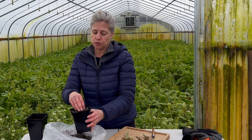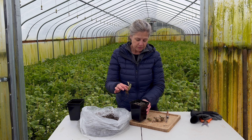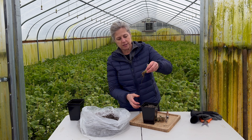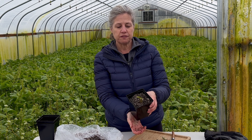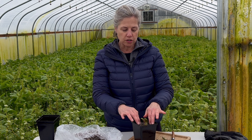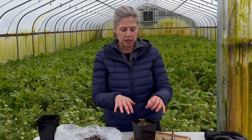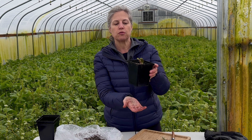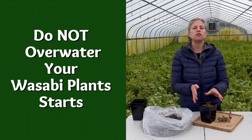Take your pot, take your plant start, and just put it in the pot enough to have it stand upright. You don't need to dig a hole or push down on the soil really hard — you basically just want to keep your new plant start upright.